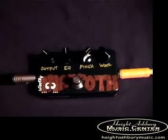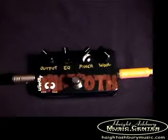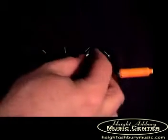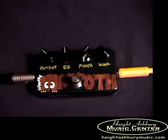Without the Woolly Mammoth... and with. The pinch knob, if we turn it back, you'll hear it picks up noise. It's kind of like a gate control. With it up, things go silent if you mute the strings.